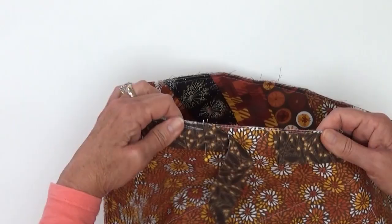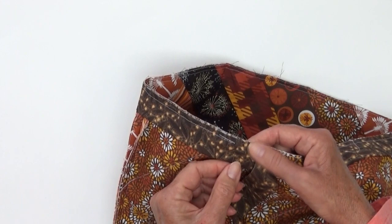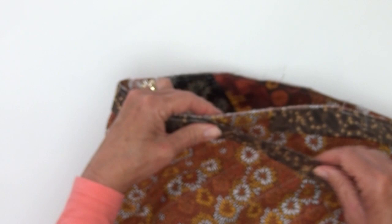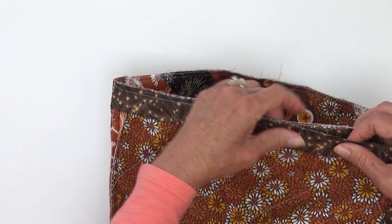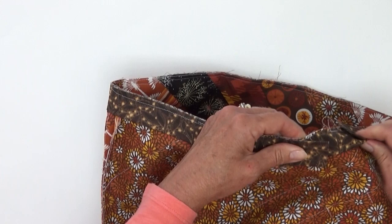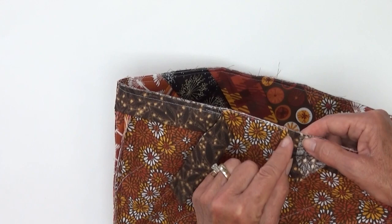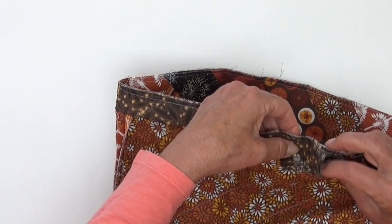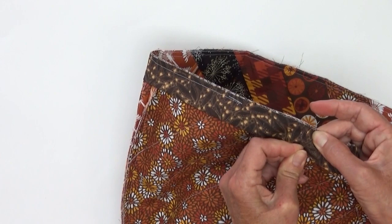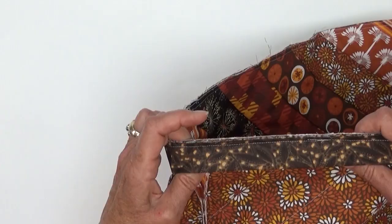We've sewn our binding all the way around with our open flap, and stopped at the two pins — take those out now. Bring the flap over to overlap the beginning by about two inches, make sure there's enough, then take your scissors and trim that excess binding. Open up this end — remember that has our finished edge — and tuck this right inside there. Repin and finish stitching from here to there. That will make for a perfectly finished bound bag. Our binding is now sewn and that's going to come up and flip around to the front.